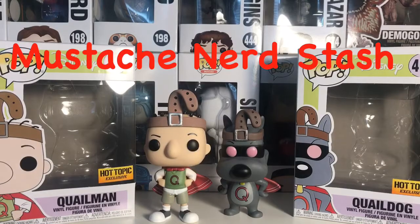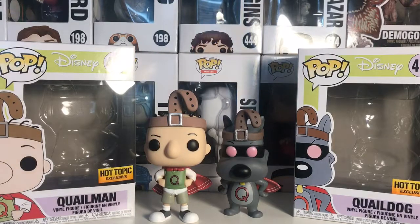Hey guys, welcome back to the Mustache and Mustache channel. Today we'll be doing another Funko pop review — I'm going to be reviewing Quail Man and Quail Dog.